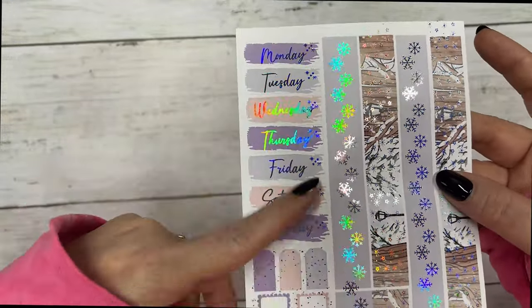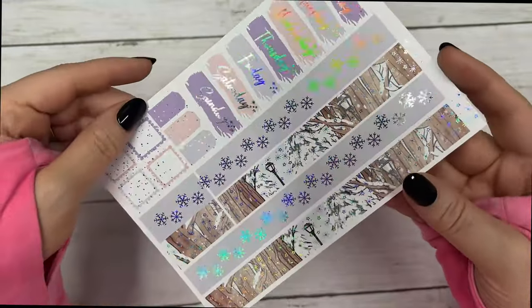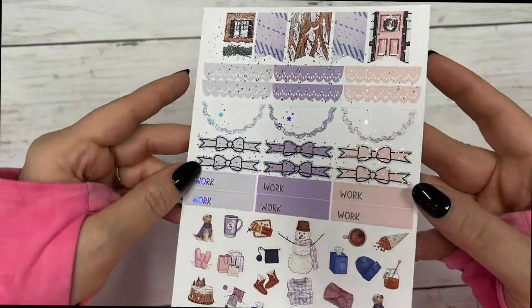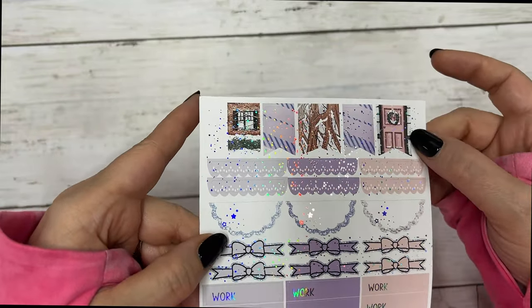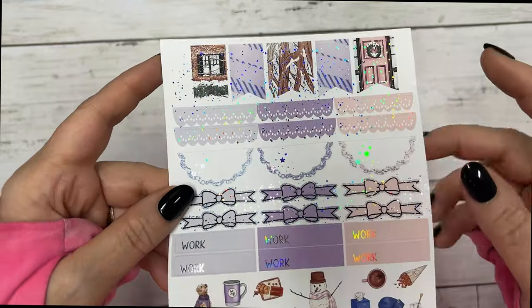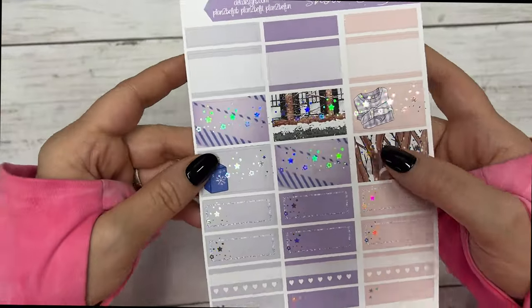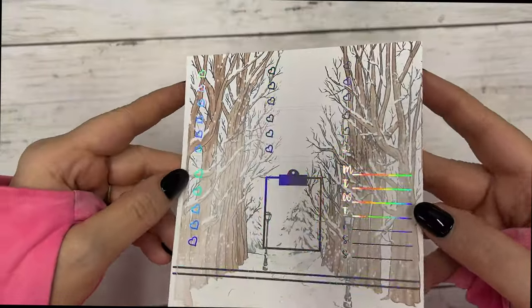These are your date covers, your layering pieces, and your bottom washi. Your deco, work labels, bow headers, half scallop circles, scallop headers, and flags — those fit perfectly across a standard vertical for your weekend banner.